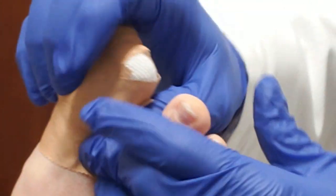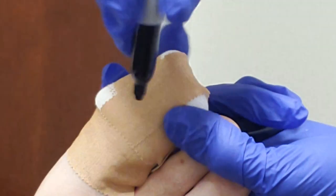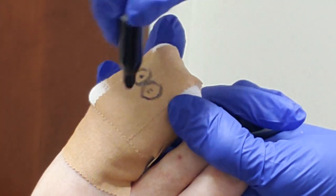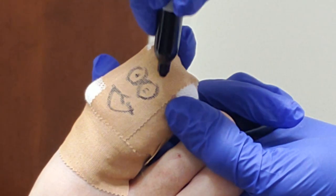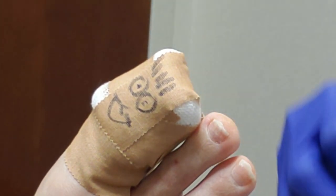And then this is the part that my kids like when I do these videos, because they like to watch these videos. Little eyes, little mouth, little spiky hair. Okay, we're all set. Next.